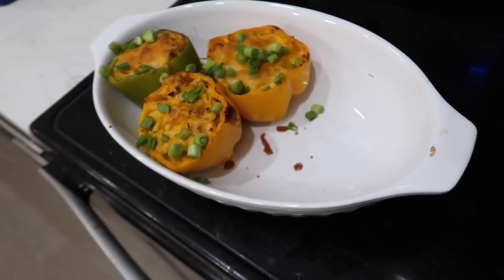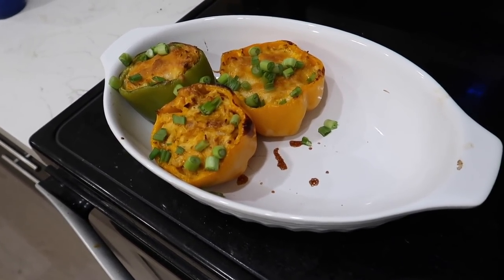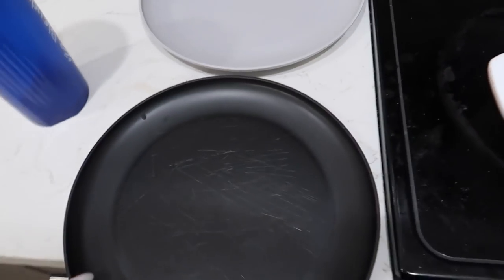He tried the buffalo chicken dip — he liked it! We need plates since you have to cut into the peppers. Plastic plates it is.